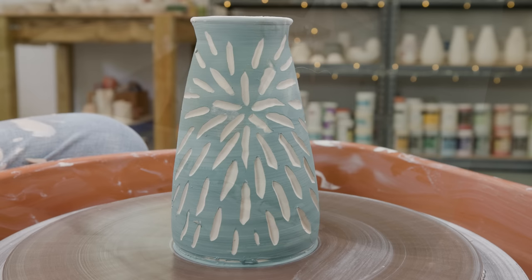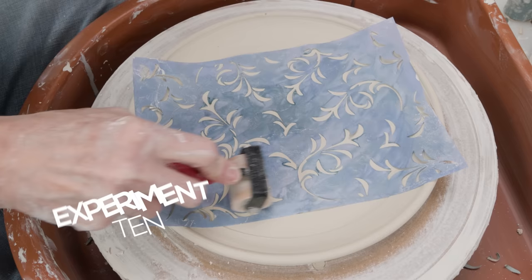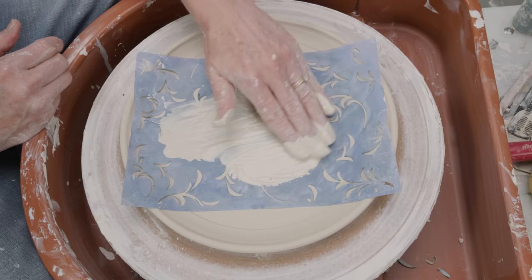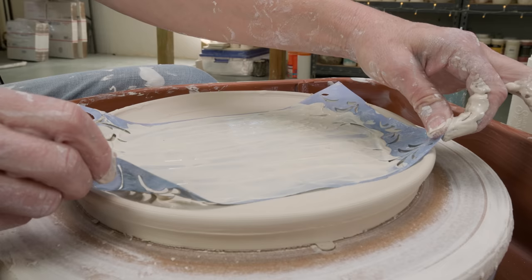Now let's use the slip in conjunction with a stencil. I wet the clay surface down, then stuck the stencil to it. I also used a brayer to make sure the stencil was down tight to the clay so the slip wouldn't bleed underneath. I applied the slip over the surface with my fingers. You can lightly rib the surface flat if you want, but don't flatten it out too much — that defeats the purpose of the raised texture. When I lifted up the stencil, I got this really elegant pattern over the top, ready for a nice celadon glaze.